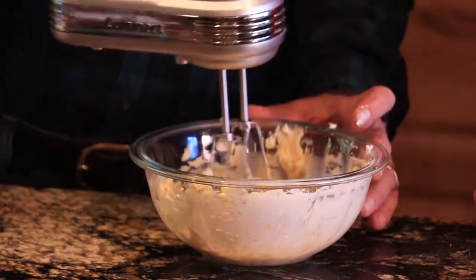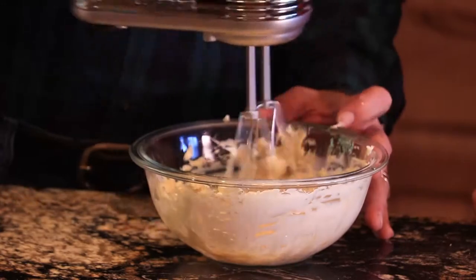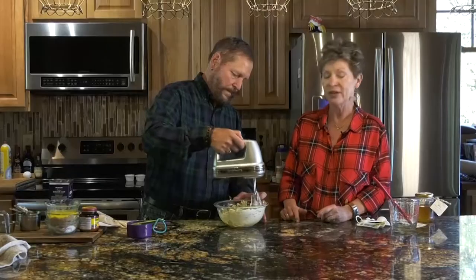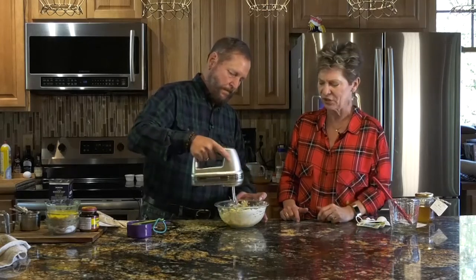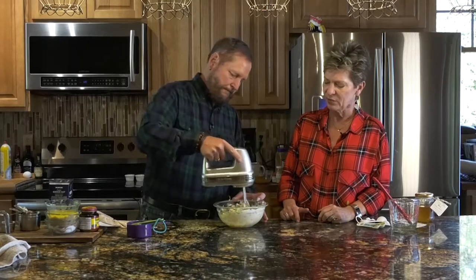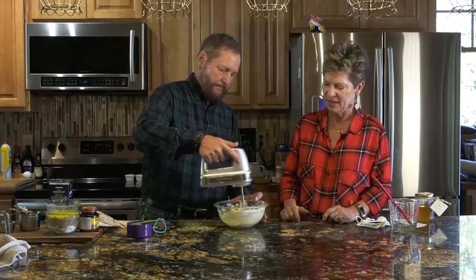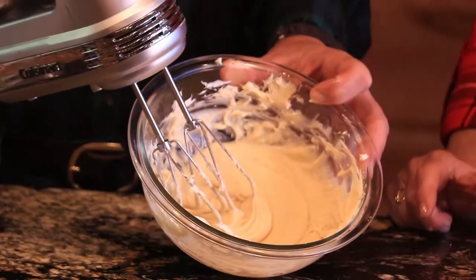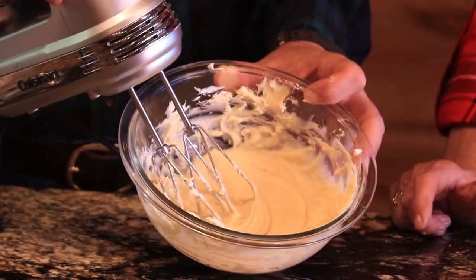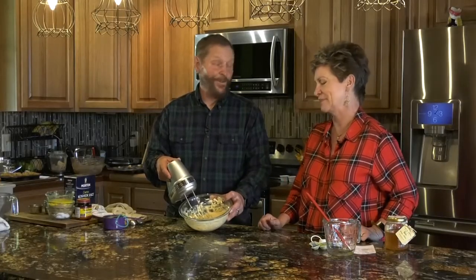This whipped honey butter looks and absolutely smells delicious. You can use any kind of honey — we recommend trying local honey because it's really good for you. We're going to put the finished butter in a little jar. You can refrigerate it and it'll last two or three weeks, but I promise it won't last that long because it's really delicious.